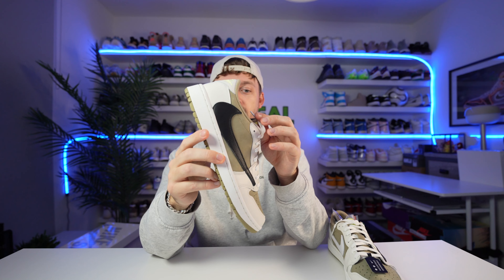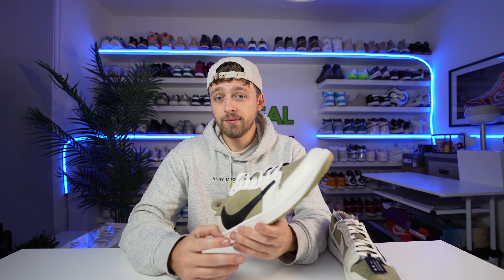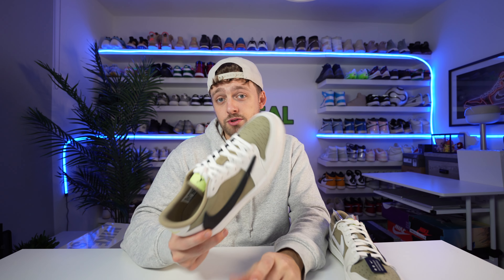I'm quite happy with my purchase — I really like the colourway. My favourite Travis so far is either the Olive or the Reverse Mocha because they're just so nice, really good in summer. Let me know down below in the comments where this ranks between all the other Travis colourways, and I might do a video comparing all of them. I hope you've enjoyed this unboxing — stay tuned for the real versus fake. Thanks for watching and have an amazing day.